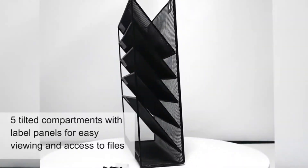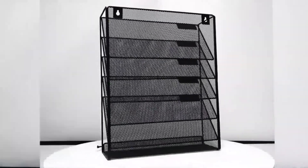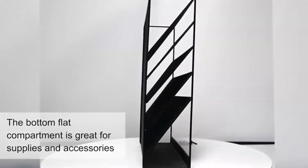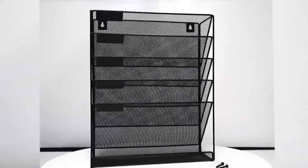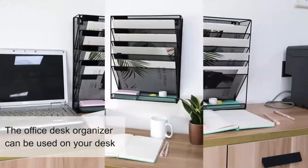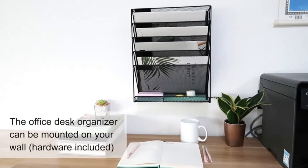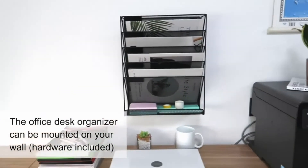The five-tier wall file organizer takes full advantage of your vertical space for keeping files, catalogs, and brochures within reach — suitable for your home and office. Get the wall-mounted file organizer and say goodbye to file piles and paper clutter. The hanging office organizer is made of sturdy mesh with five practical slots, anti-rust material. The surface is plated with a protective film so the mesh organizer will not rust.